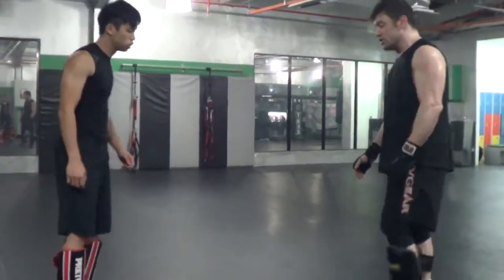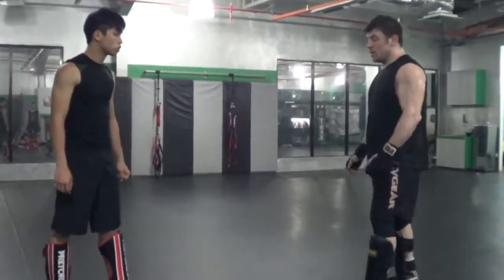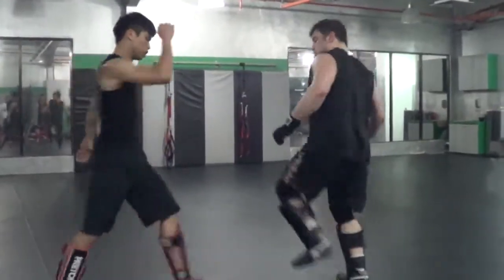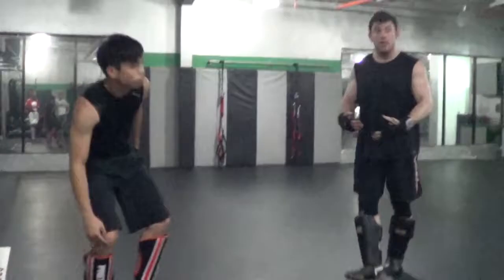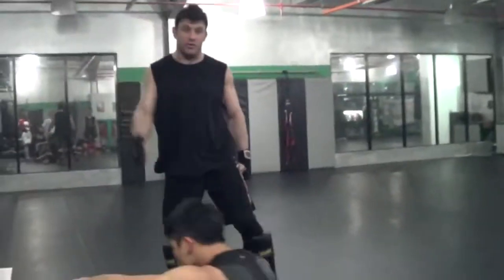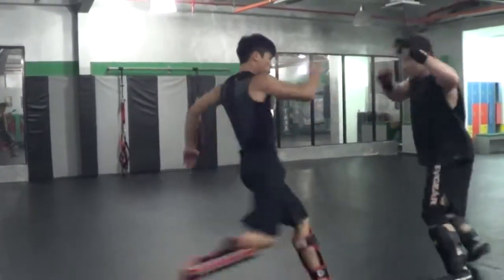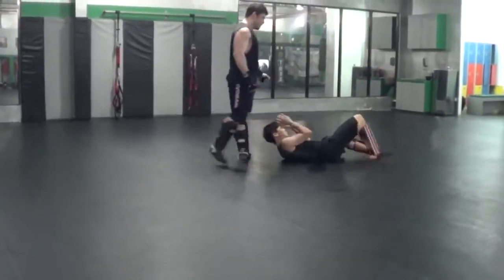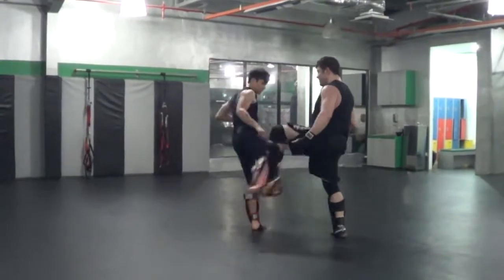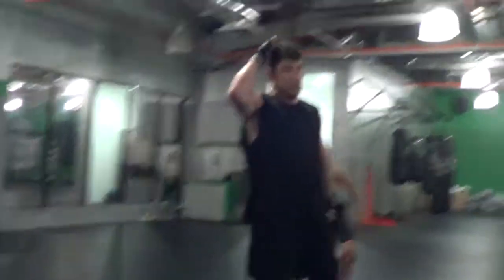That takes a good amount of articulation. I could kick out the support leg and collapse him to the ground because he's bent over kicking my leg. I can always chop down on him — that could have been an overhand right knocking him in the face. Throw his leg around this way, using his momentum against him. You can use his momentum against him even in a street fight.